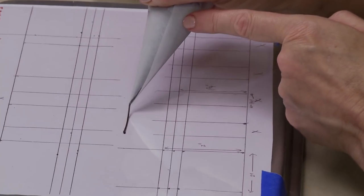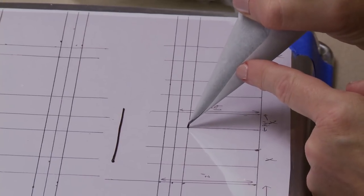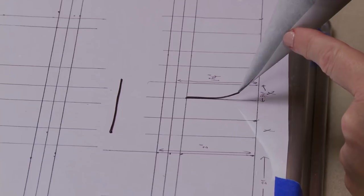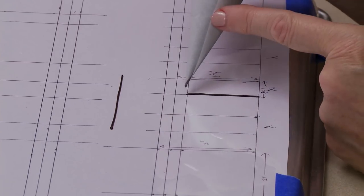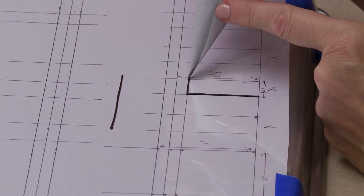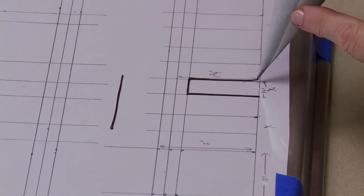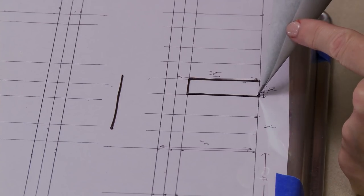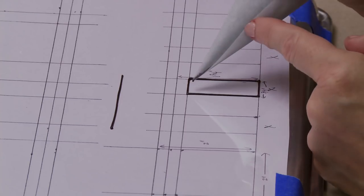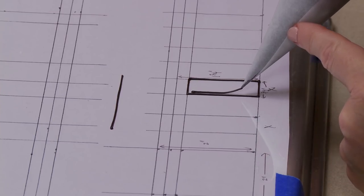I'm ready to start outlining the frames using my outlining consistency icing, following the guides marked out earlier - going up about one and a half inches out of the total one and three-quarters, and about three-quarters of an inch across. Once I've piped the outer frame I'll come in and pipe another interior rectangle about an eighth of an inch or less away from the outer rectangle. You could trace this all out, but I'm just eyeballing it as it's more expedient. Pipe relatively slowly so you don't break lines - it's easy to break lines when the icing is thick if you pipe too fast.